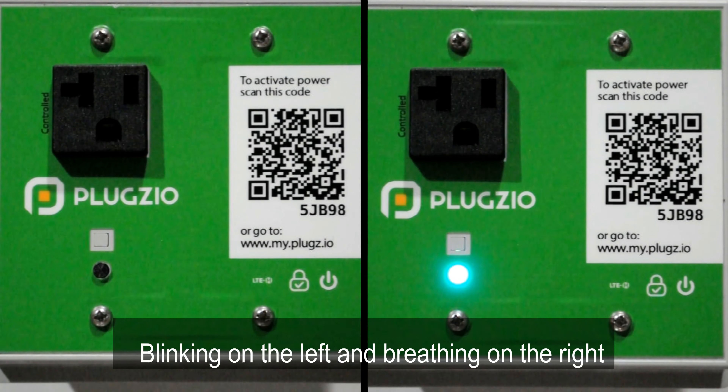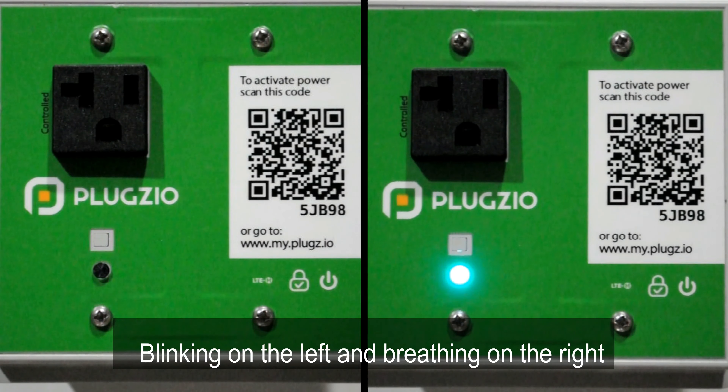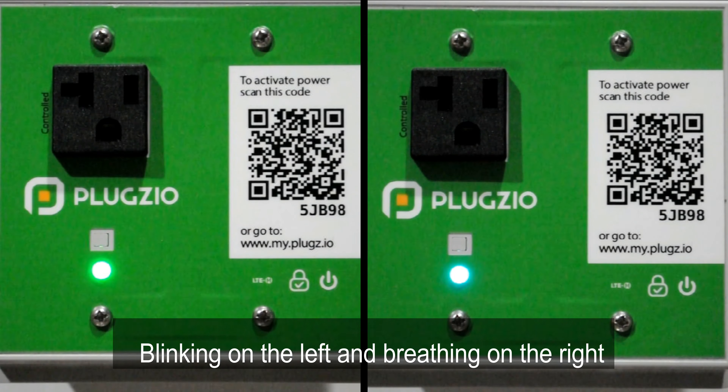Plugzio's LED is in general a good indicator for the health of the device. When a Plugzio outlet is installed and the breaker is turned on, Plugzio's LED should also turn on immediately. The LED showing any color is a good indicator that the installation has been done successfully and the outlet is alive and functional.